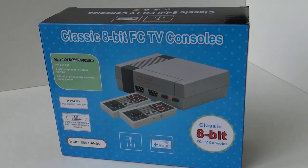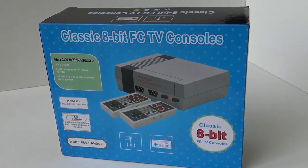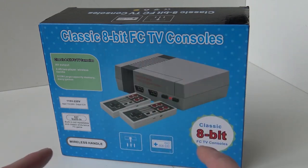So what did they improve or swap out? This one has 557 games — that's a little weird amount. It still has composite output. So we went from composite, then HDMI, and now we're back to composite. But we do have wireless controllers, so we can play wirelessly.